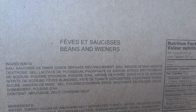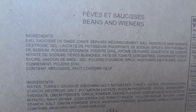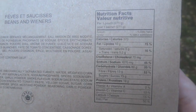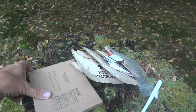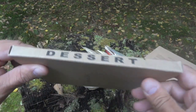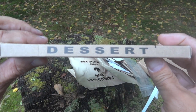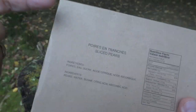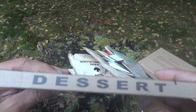It's a little windy today. So here we have the beans and wieners — you can see the ingredients and nutrition facts. Take a look at that: the first ingredient in the sauce is water. That's healthy! And here's the dessert — they actually label it on the box. This is sliced pears, and I think you're going to like this because a lot of times I say this is the closest thing you can get to fresh fruit in a packaged military ration.